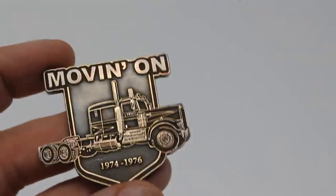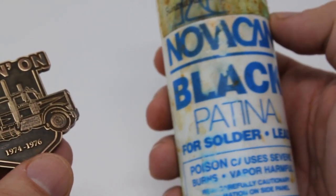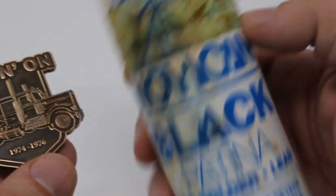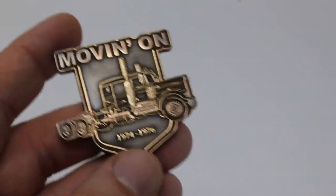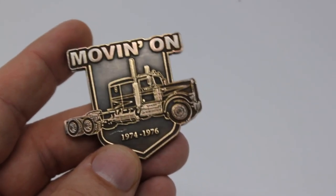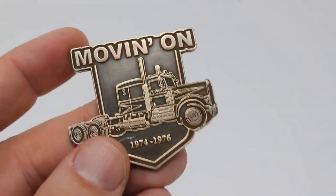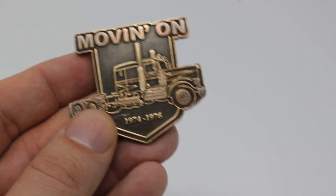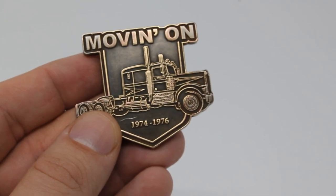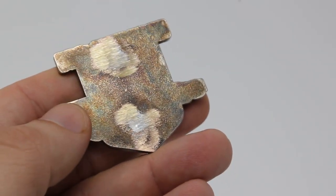I was able to grind down all the enamel off of the pin to get a nice brass look. Then I used a patina solution — a black patina for solder solution — to give it a dark look. You could also use vinegar and hydrogen peroxide. Then I just sanded the top to give it that old look. You could also leave it brass and use a clear coat to protect it so the brass wouldn't tarnish.